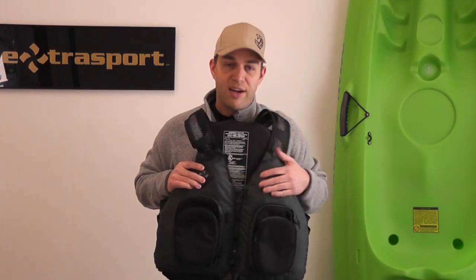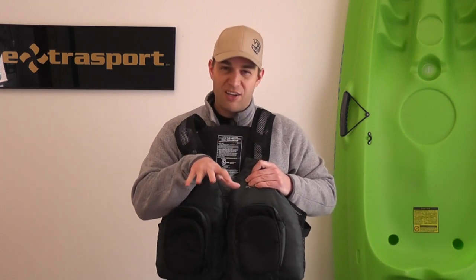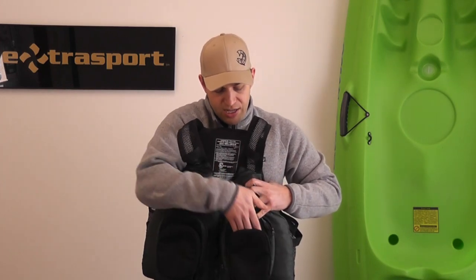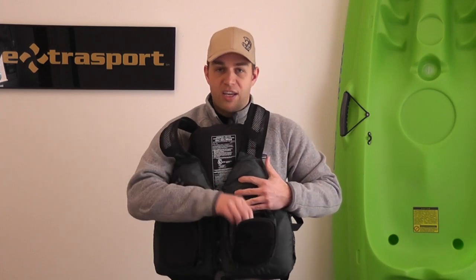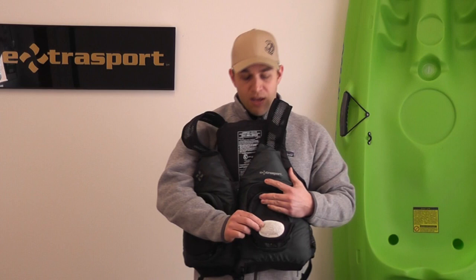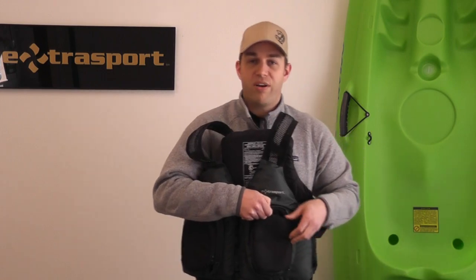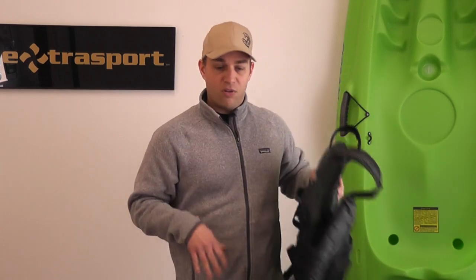A really interesting thing about the Sturgeon is its pockets. It has four large oversized pockets on the front that expand out. There's a large pocket, and then a smaller pocket on the front with a zipper that goes all the way down both sides so they can fold out completely. When you're on the water, this creates a little table or platform to work on — whether you're tying flies or whatever. There's even a little pad inside where you can jam your flies. The pockets are very deep and large, and the mesh keeps you cool, especially in hotter environments.